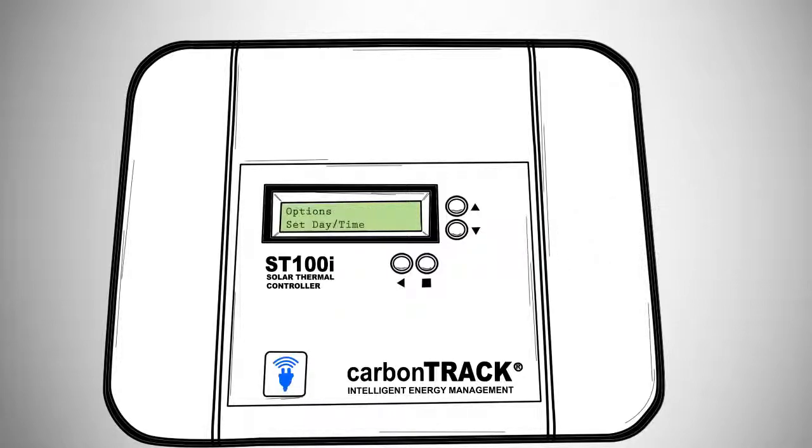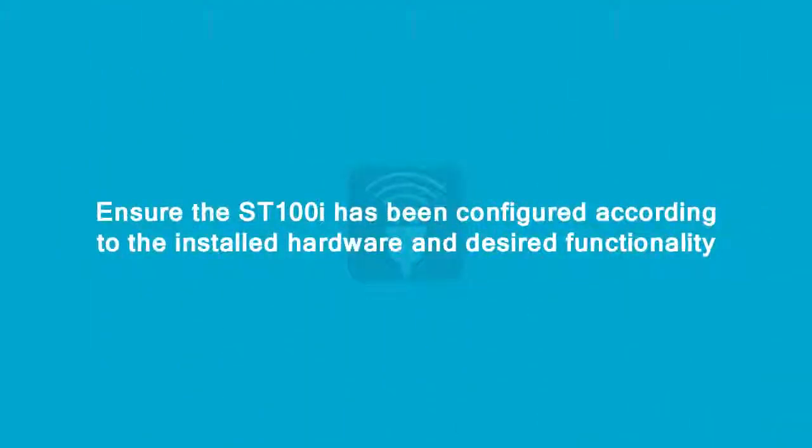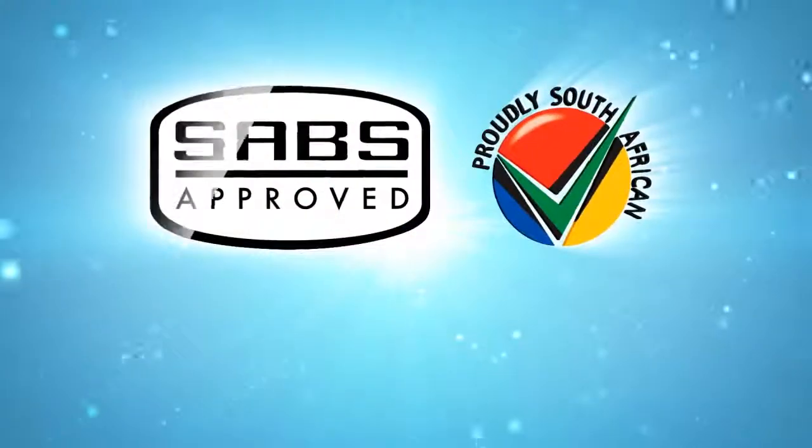Set the day and time for the unit. This can be accessed from Menu > Options > Day and Time. Ensure the ST100i has been configured according to the installation hardware and desired functionality. Set the geyser at a comfortable set point temperature to ensure hot water is available. You have now installed the ST100i unit. Please provide the user with the user manual.